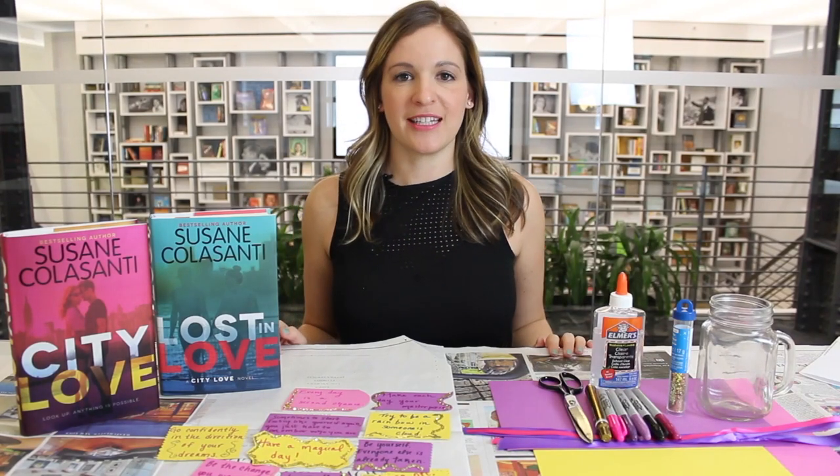Hi guys, this is Julie from Team Epic Reads, and for today's DIY project we're going to be making a warm fuzzy inspired by the City Love Trilogy by Suzanne Colasanti.